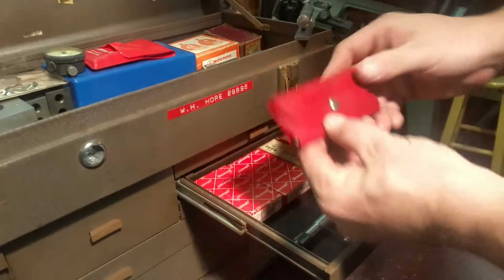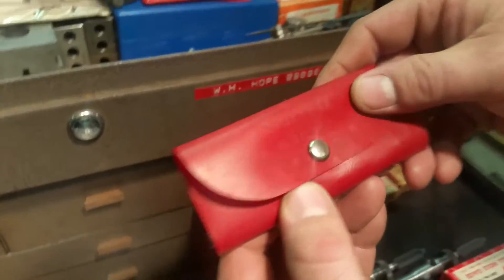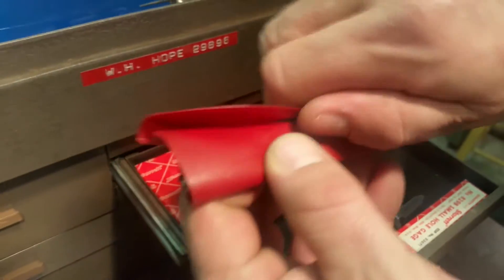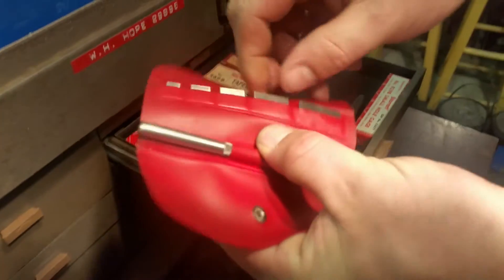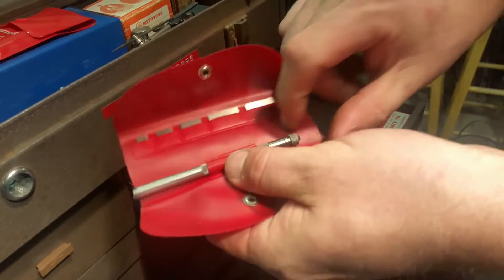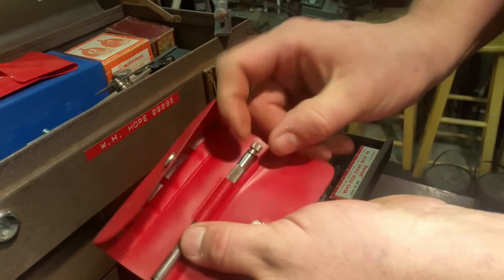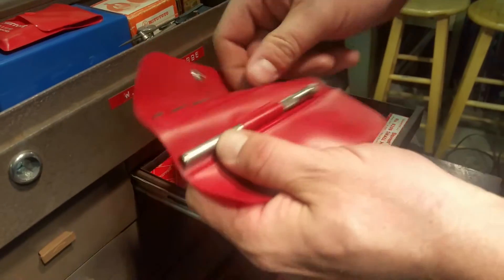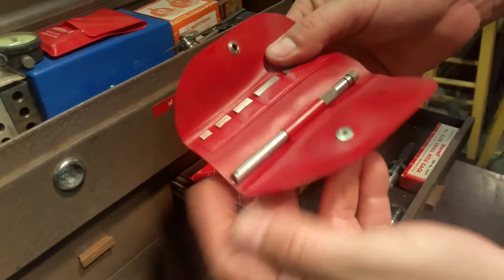Let's see what else we've got in here — I can barely read it. It looks like 2423. It has some gauges on it and a tool. It'll be an interesting one to look up to see how it works. It looks like maybe you set them in the side.